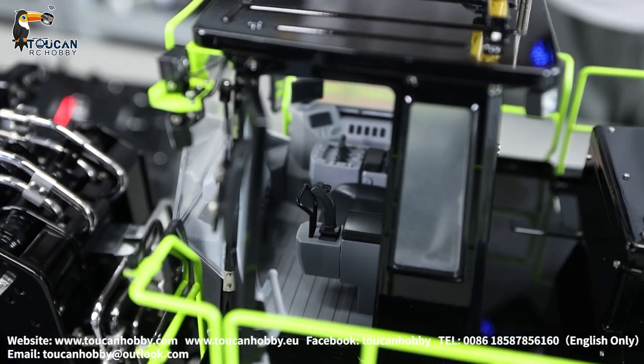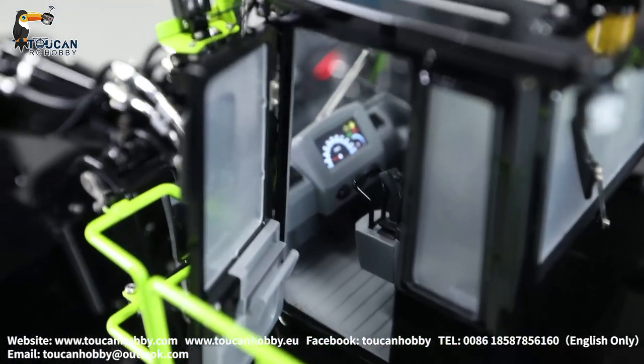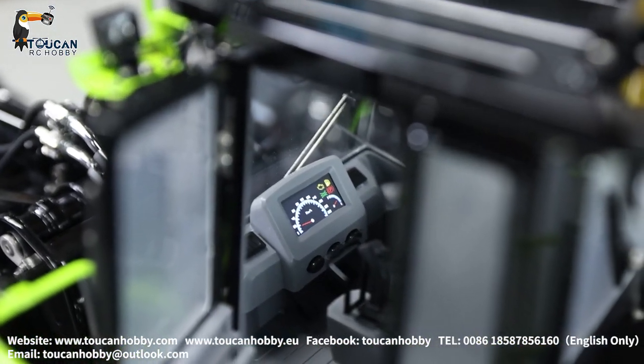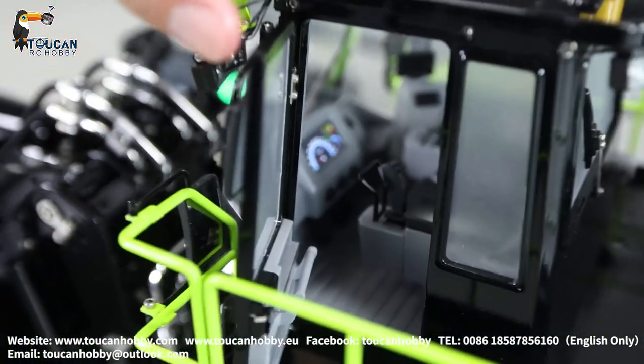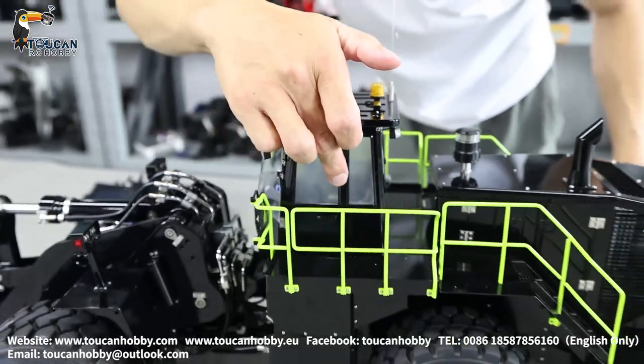The screen is now on. What is showing there is actually only a decoration screen — not showing any data, it's only a light-up decoration.